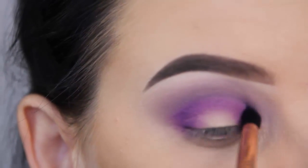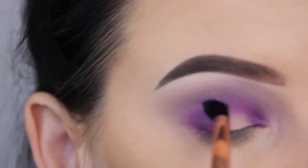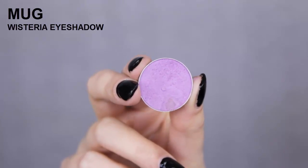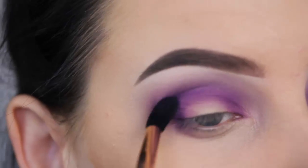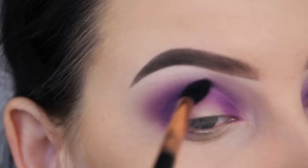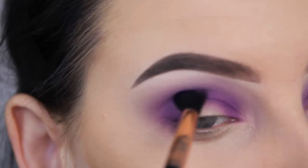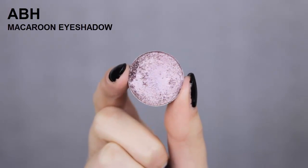Now I'm going to use a Sigma E45 brush and go around the edges using that same purple shade from the Morphe 35B palette. Now I'm going back in with the Makeup Geek Wisteria eyeshadow and blend this around the edges. Because the purple shade from the Morphe palette is very dark, I need to make sure that the edges aren't harsh and are well blended into the other eyeshadows.